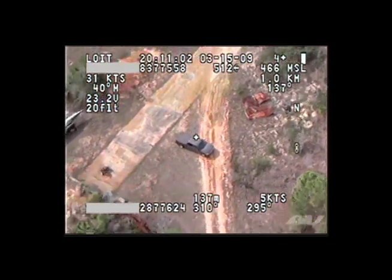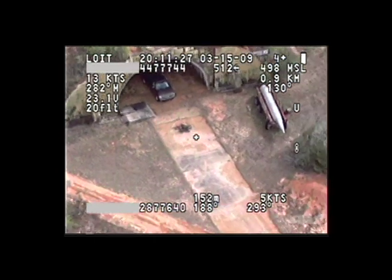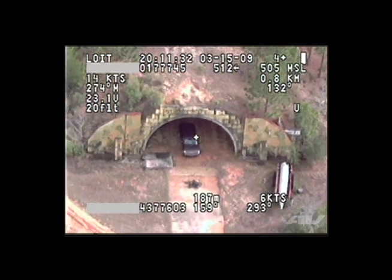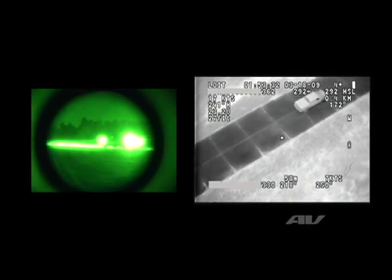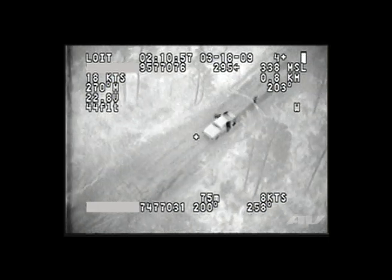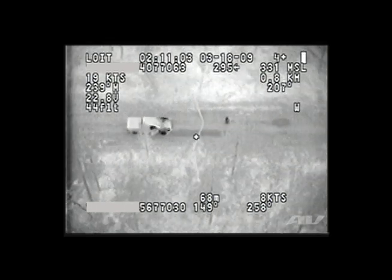The PUMA has a range of approximately 20 kilometers. You can fly from a static position and survey targets out to 20 kilometers. The PUMA has a nice long flight time — we can fly up to two hours on one battery without a recharge. Our altitudes can vary anywhere between 200 feet above the ground up to 10,000 feet above the ground.